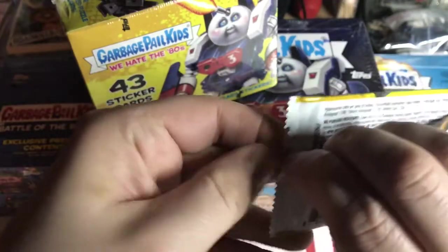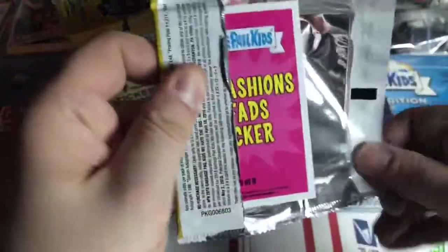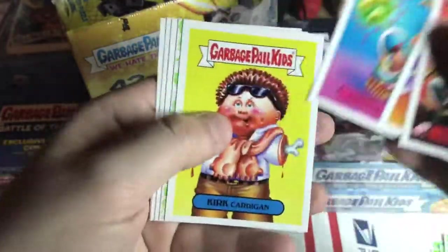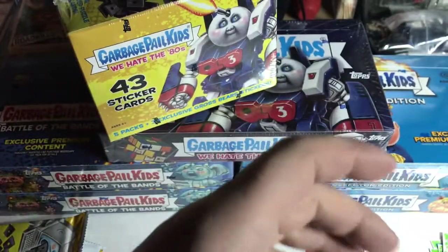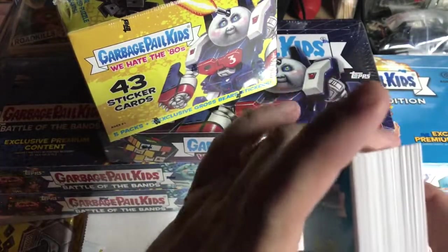I guess it's something I have to think about. The next series, by the way - next series is horror, it's supposed to be a horror series. It should be interesting. I guess some of the shaped sketches are tombstones. It's gonna be a little bit longer video because we've got one more box to do, but yeah - shaped tombstone sketch cards, kinda different.